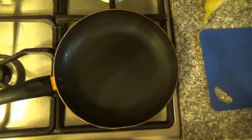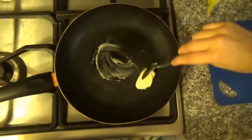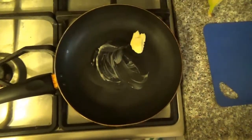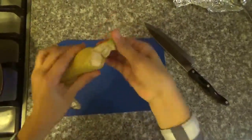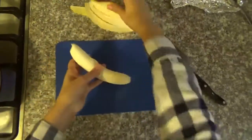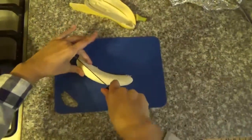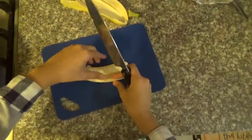First, we're going to get a frying pan and melt the butter. After all the butter is melting, we're going to cut the banana. We're going to peel the banana, cut it in half, and in half again.